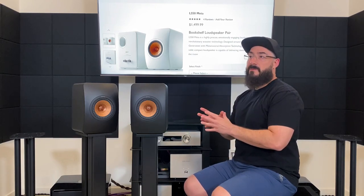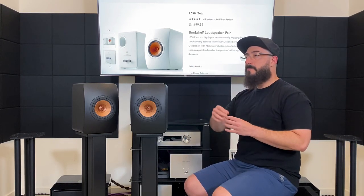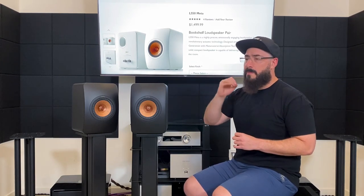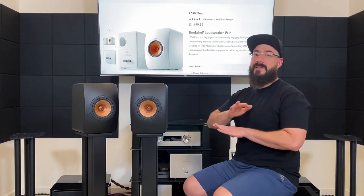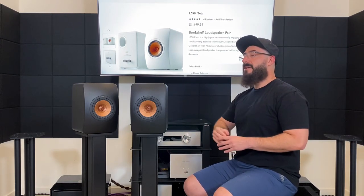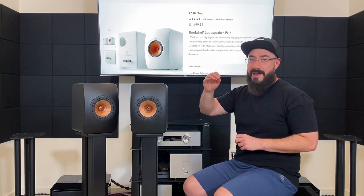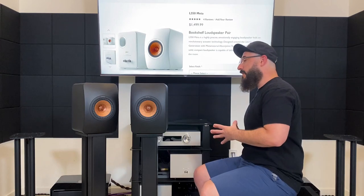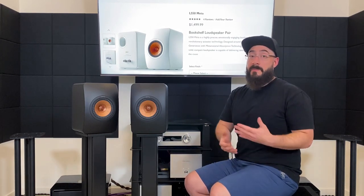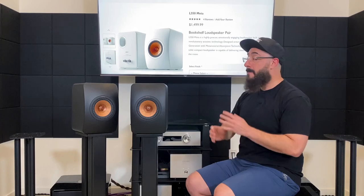The micro detail is also very good. The top end won't give you as much information as something like the Focal Aria 906, but it's a little bit more detailed than the average $1,500 speaker. What I mean by micro detail: in the song 'Home' by Marshmello, there's a hi-hat that goes up in rapid succession, and every single hit is so well-defined — the next one comes, then the next — all so clearly separated. It's like how a subwoofer handles a fast double bass line distinctly with each beat.